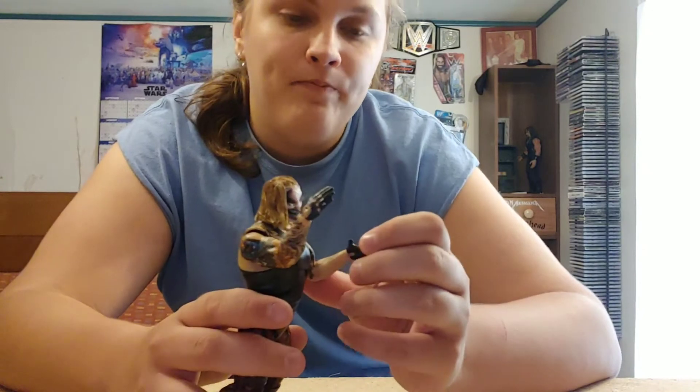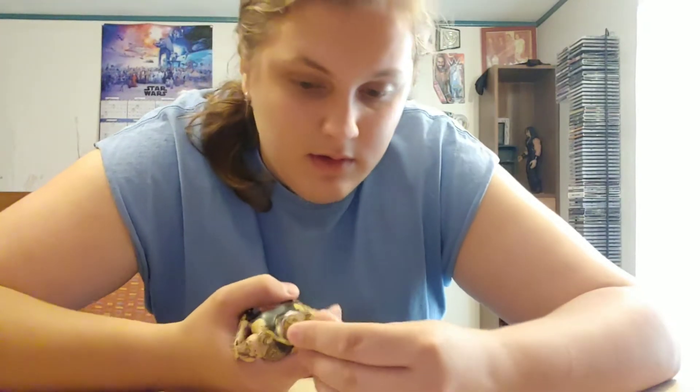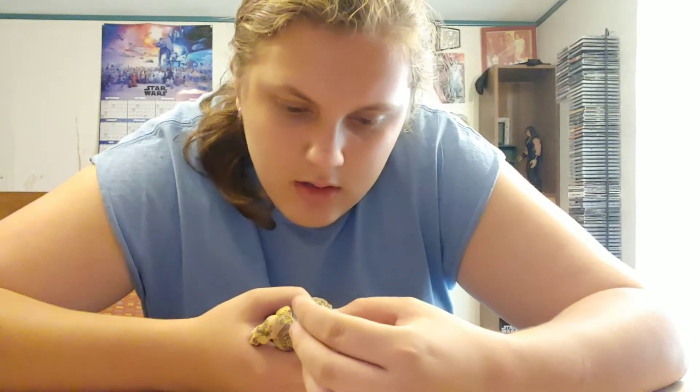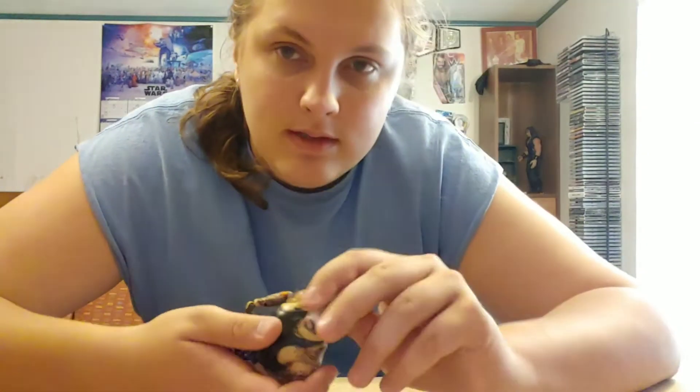The Fiend is out of his packaging and he is looking just fine. I'm gonna go over how he looks, then the articulation, and then some Elite figure comparisons. First of all, with how he looks, I'm gonna start with the head sculpt which looks very good, especially with the True Effects technology. But I do think his face is a little bit misprinted — it's not terribly noticeable, and my camera probably won't be able to pick it up.